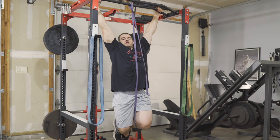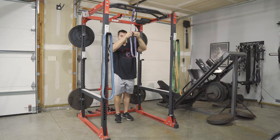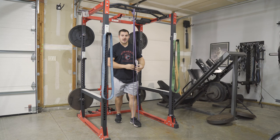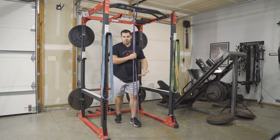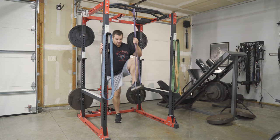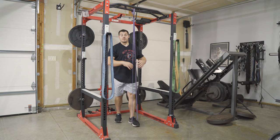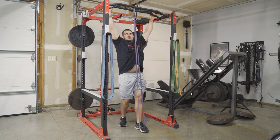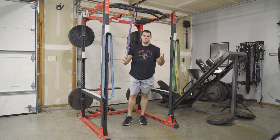The other option is to hook the band around your foot. Obviously, you're stretching the band a lot further when it's on your foot. With resistance bands, the further you stretch them, the more resistance they produce — so I've almost doubled the assistance by going from knee to foot. This makes the pull-up easier, but it's something you'll need to fine-tune.